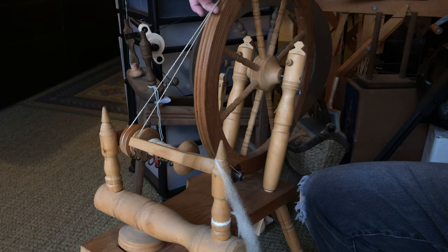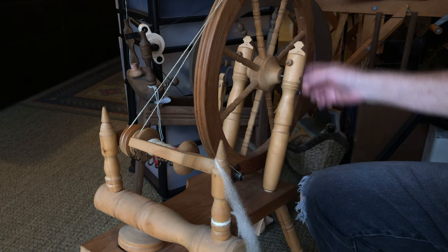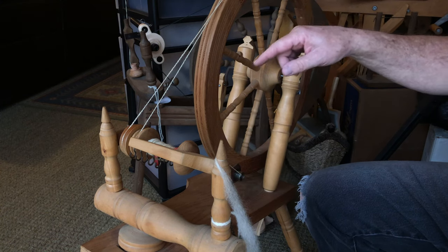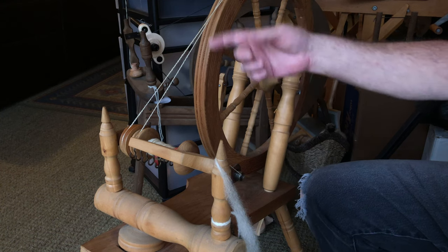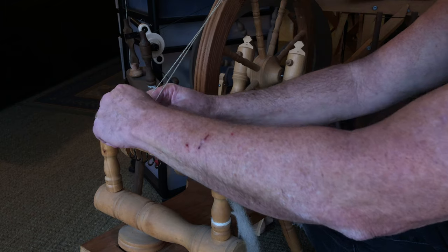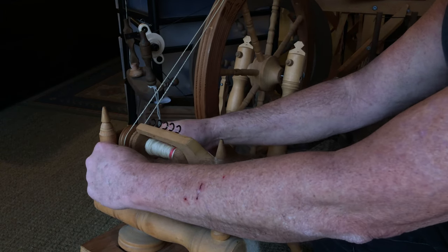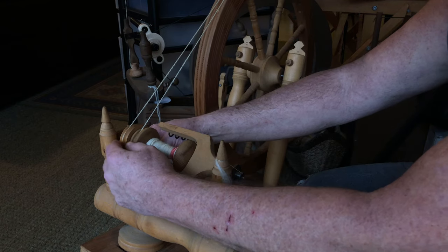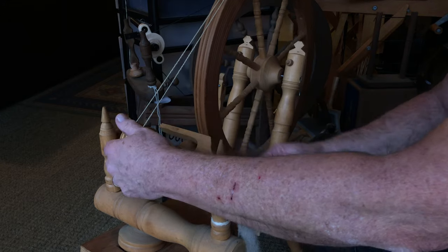Now you've got your crossover at the top. The bottom is still going to be crossed until you take one spin and then it'll fix itself. Since I'm doing clockwise spinning I want it back to where I had it, but that's how you change it — it's real fast, real easy. Some people don't know that.